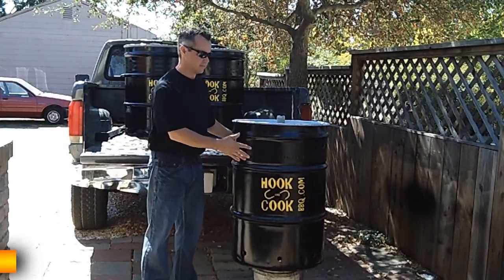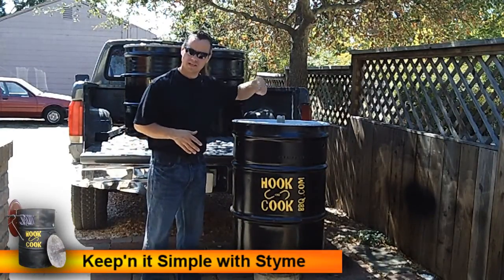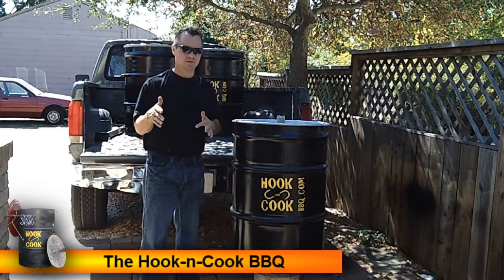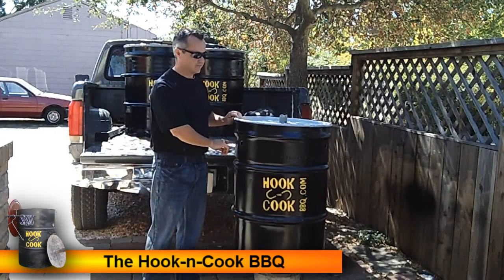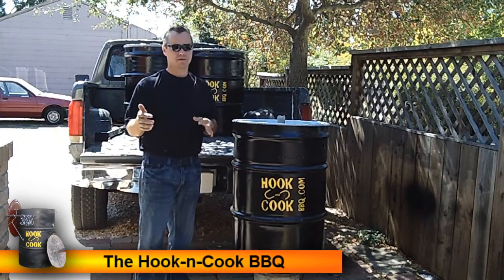Our first step is picking out our barrel. There are a couple of types of 55-gallon drums. One has a welded-on style lid with a couple of bung holes in the top — that's not the type we use for building barrel barbecues, so make sure you don't grab that one. The second type has a lift-off style lid, and that's what we use.